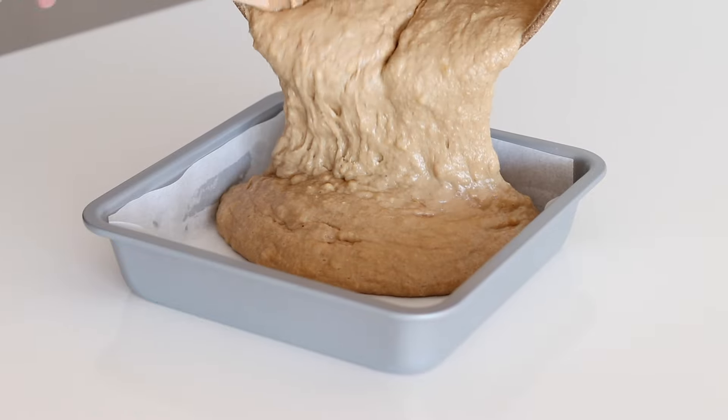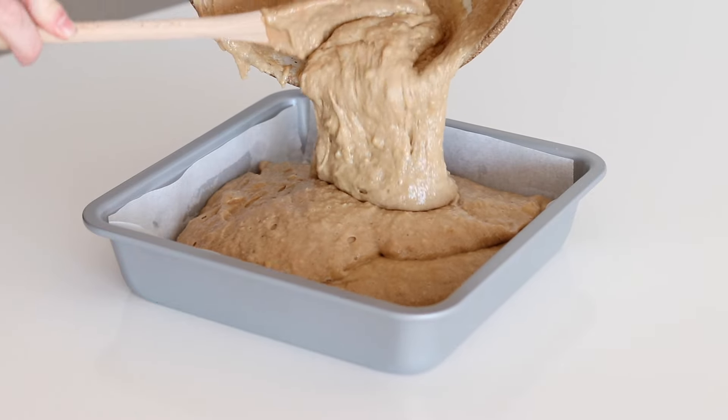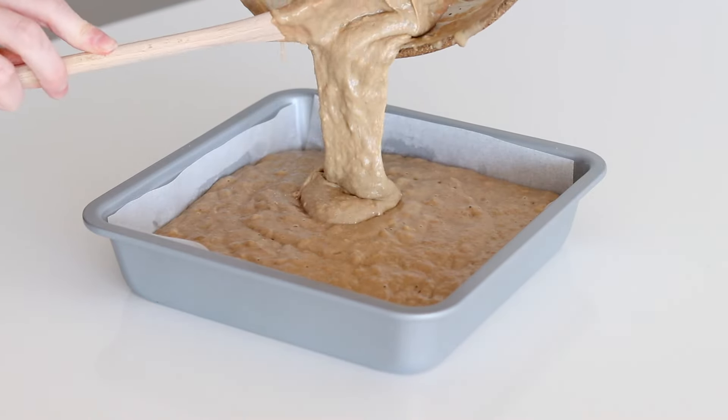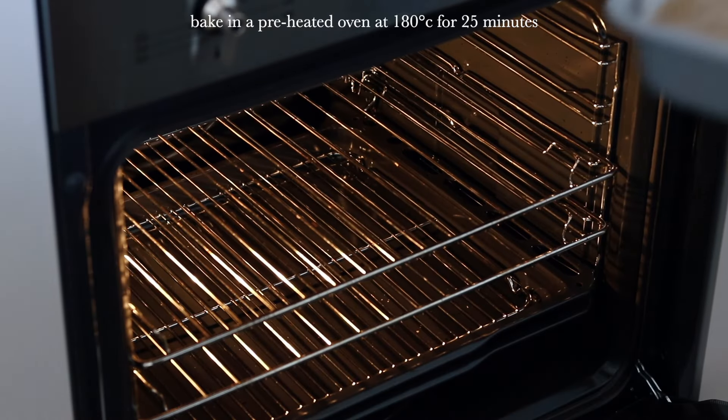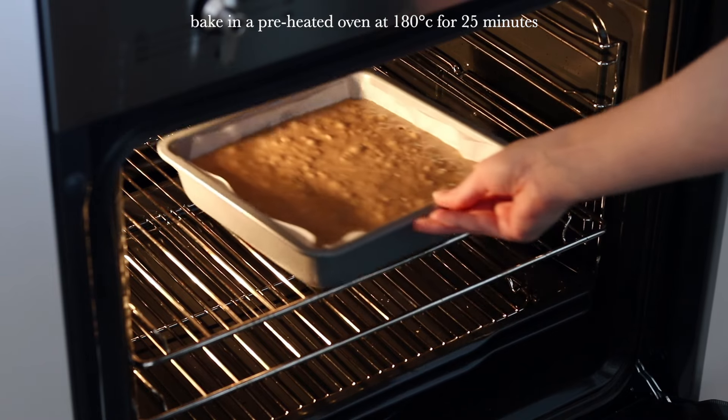Pour the batter into a square baking tray lined with parchment paper. Pop into a preheated oven at 180 degrees Celsius and bake for 25 minutes.